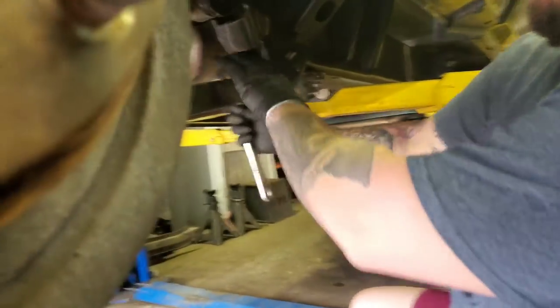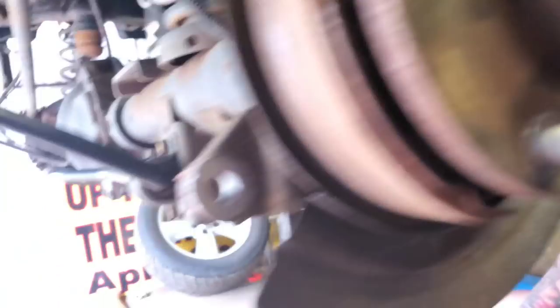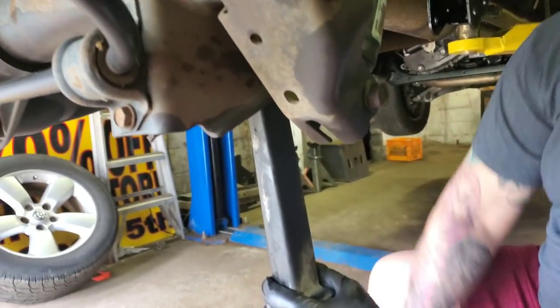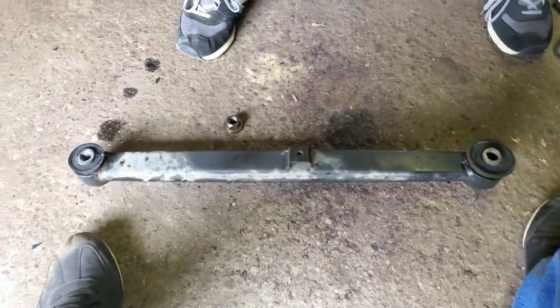You got a powerful impact — that thing's way more powerful than my air ratchet. We're gonna match that up, put it on the air. We'll do the same thing we did last time to get the exact same length. Put the bolts on to line everything up.